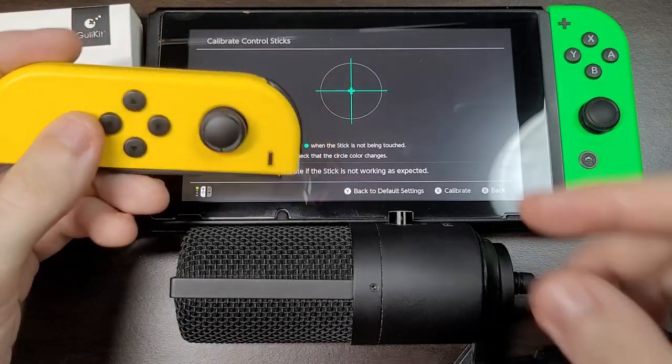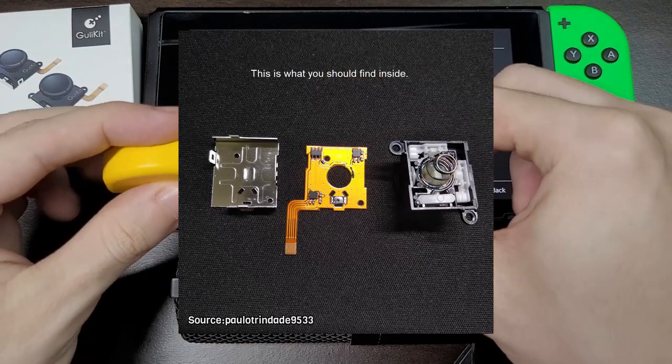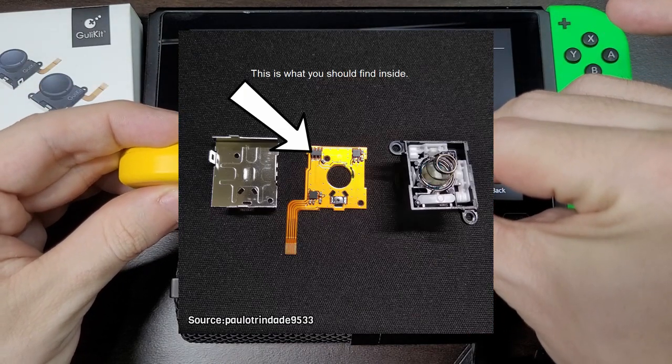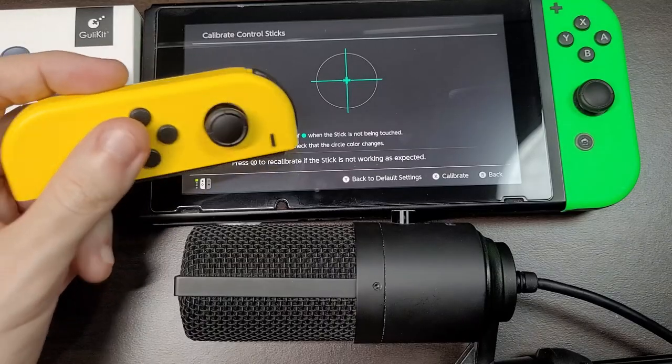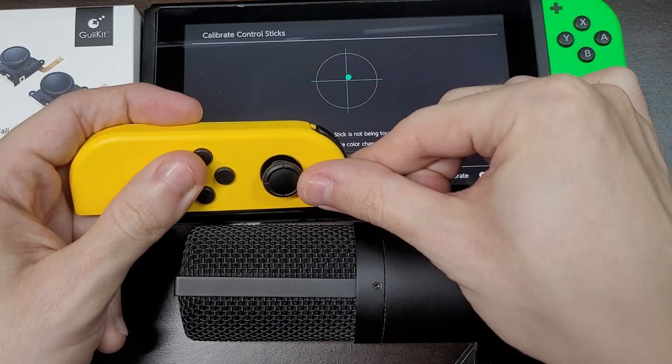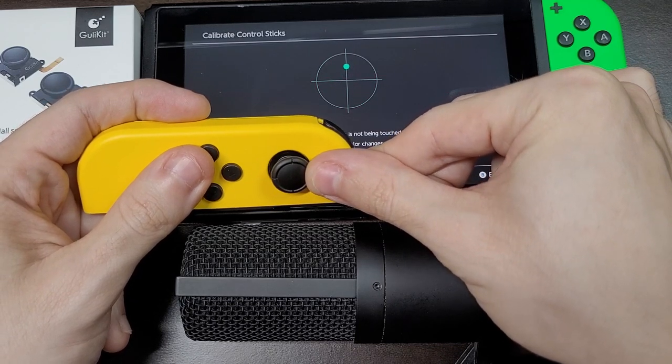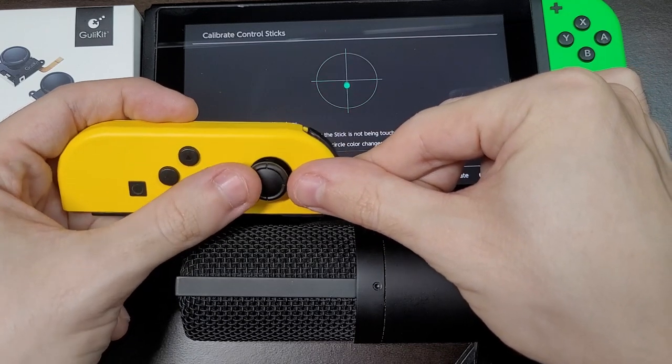This happens because the GullyKit sticks have an additional chip that corrects the position of the stick, keeping it centered. Since the issue happened only on two parts, I had one functioning pair. And on these units, it works correctly — there is no click and no jumping.